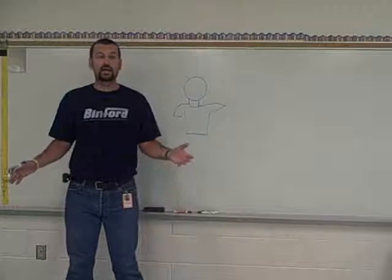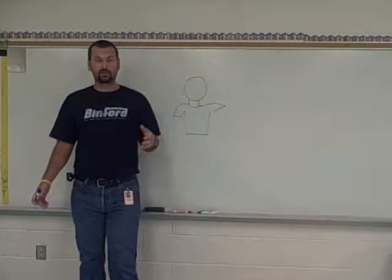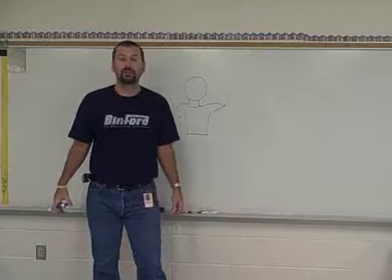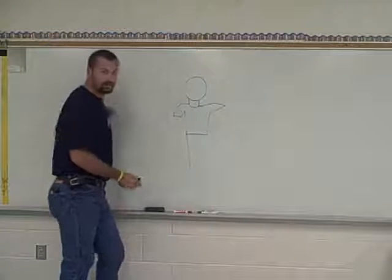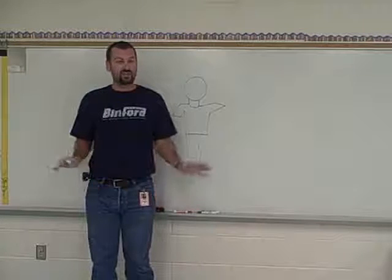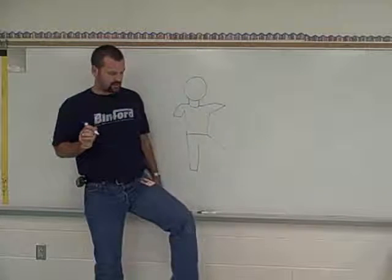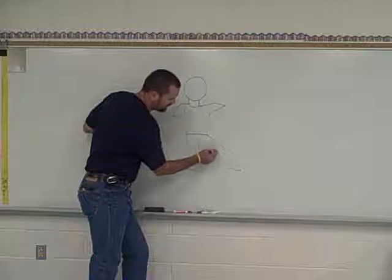Now, pants. You've got to think about how your legs are going to be. If you're just standing, they're just like that. But if you're dancing, they might be out here, or if you're playing soccer, across like that. Think about what you want your legs to look like and then draw them. I'm going to draw one leg straight down and the other one out to the side. The bottom of my pants will go straight across, and the inside of the straight leg will come right back up. The other leg is sticking out, so it goes this way — then down, straight across at the bottom, and back up to where they touch.